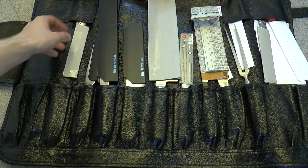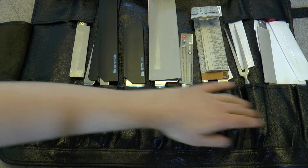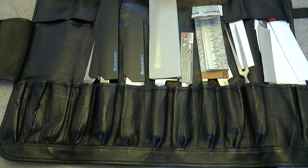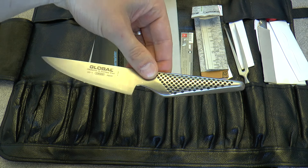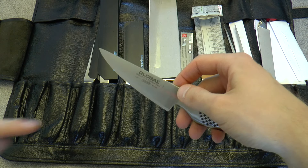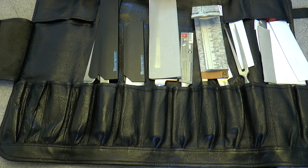You can see there are 17 slots in total — there are also slots up here, which is neat. In here is a slightly odd knife, the GS1 — Global makes this smaller knife, which they refer to as a vegetable knife. I like this when you need a slightly bigger paring knife. It works well for peeling, and because it has a belly it's very nice for chopping herbs.